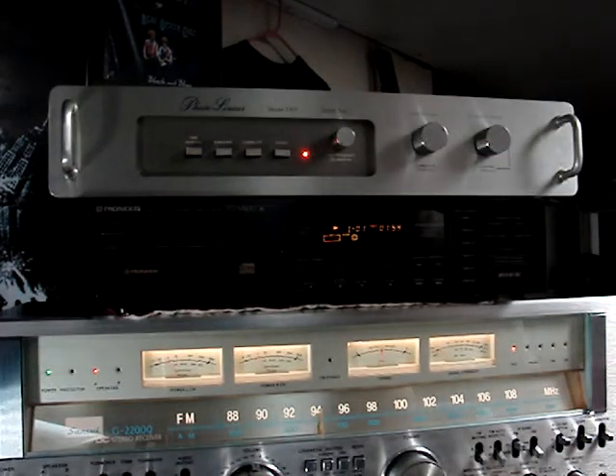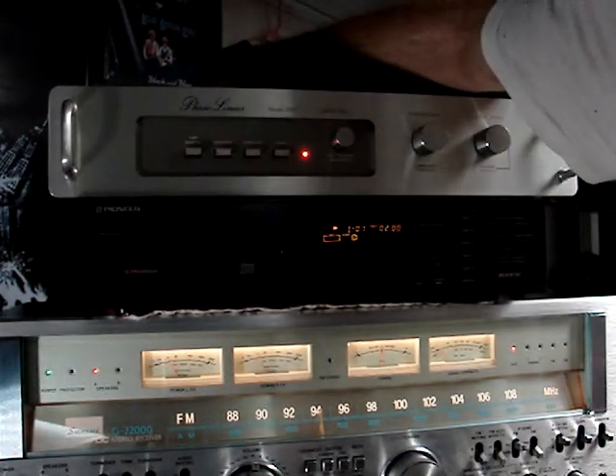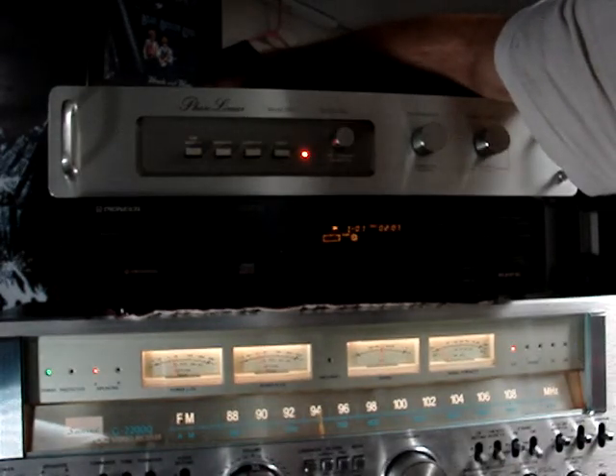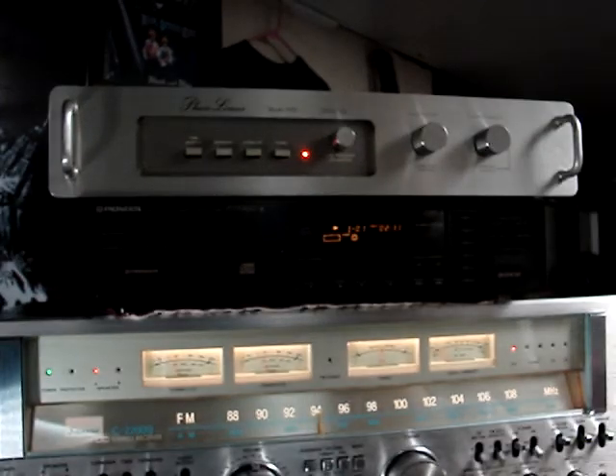That really makes things a lot louder. There's also a switch on the back — right now it's at 0 dB — and I can switch it to increase the gain that these controls impart to 6 dB, plus 6. And everything just got louder yet again.